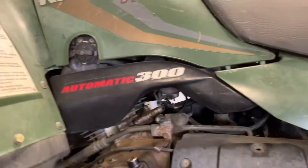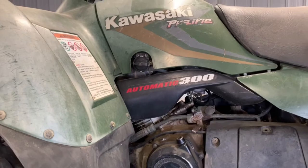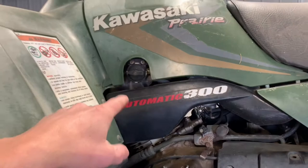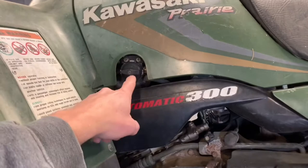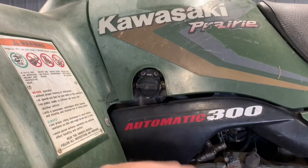Over here is your fuel petcock with three different options: reserve, off, and on. Reserve is just the last little bit of fuel in your tank — for emergencies. I like to keep it in the on position so you've always got a little extra fuel. Turn it to the off position if you're doing any carb work, trailering the four-wheeler, or putting it in storage. You want to make sure you shut that fuel off so you're not dumping fuel out.